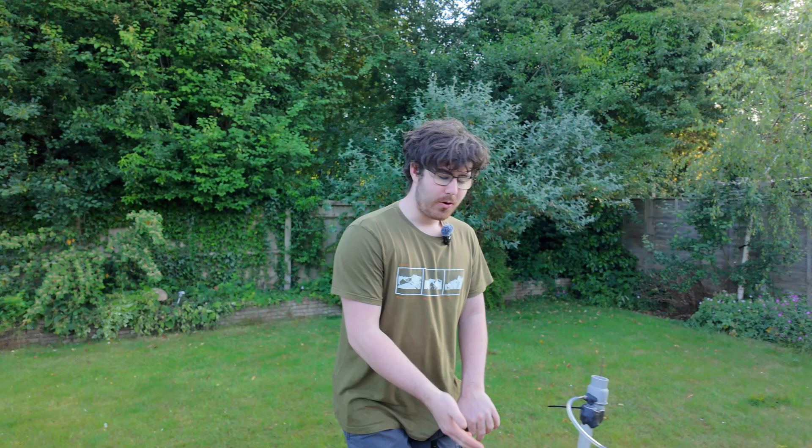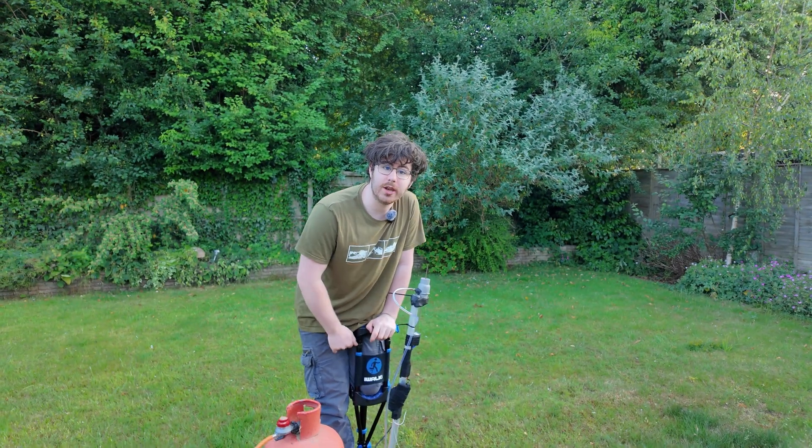A couple of years ago, a product called the Air Umbrella took the world by storm. The idea was a fan that created an umbrella above you. Of course, the product was a failure — you'd need a giant fan and a giant battery in order to do it. But what if there was another way? What if you used a more compact fuel? What if you used a jet engine?